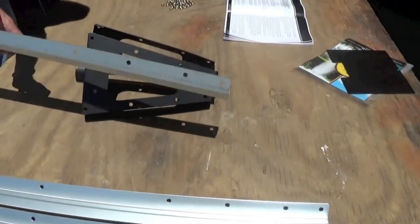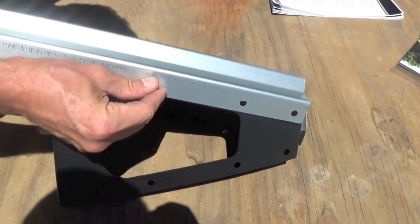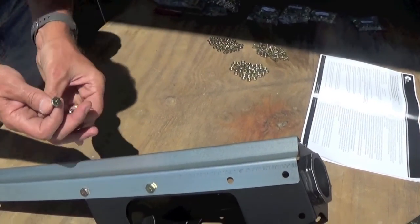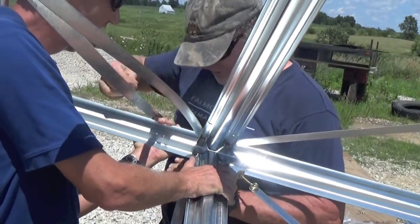Start out by laying the top legs on each side of the black tower cone, lining up the holes to match. Attach with the 1/4-inch by 1-1-inch bolts, the lock washers, and nuts provided. Next, begin working your way down the tower, building each section as you go.